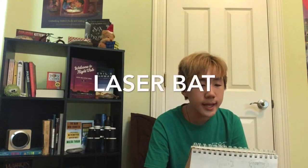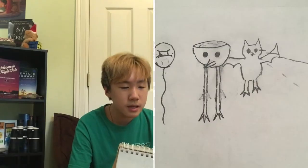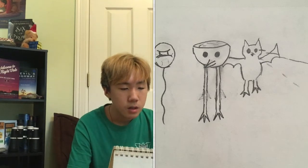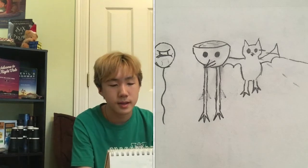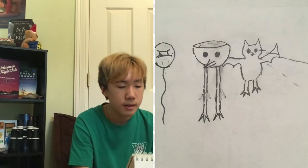Oh my gosh, the bull and the laser bat! I forgot about this. Actually I couldn't have forgotten about this — it's still saved as the background for my iPad screen. There's like a picture of this bull, and I don't know why there's a balloon. But there was a bull and a laser bat, and it's a reference to something on the internet. I'm not telling you what it is.